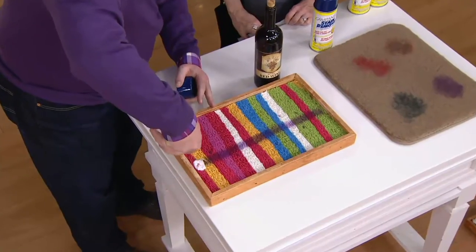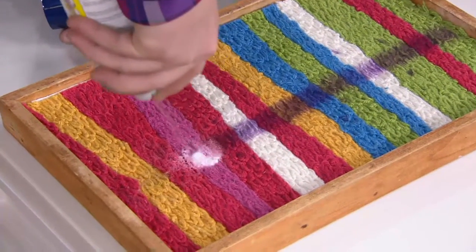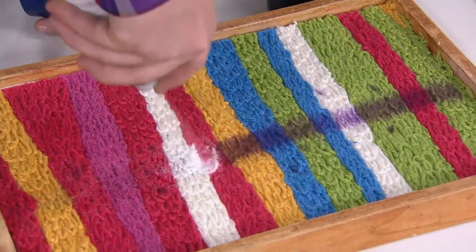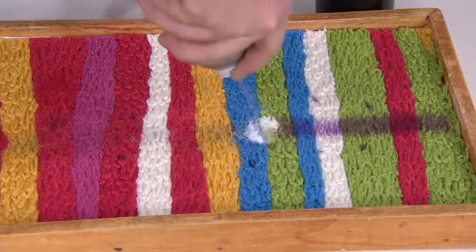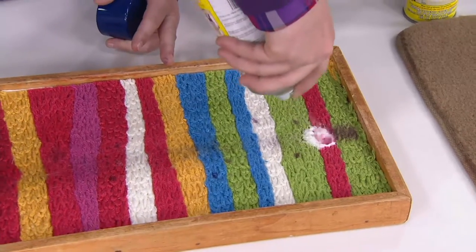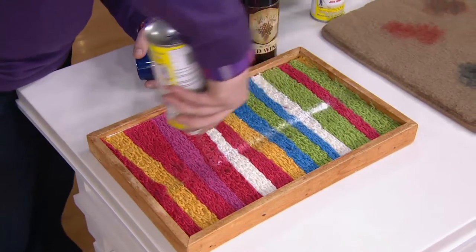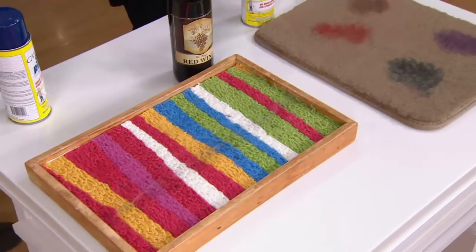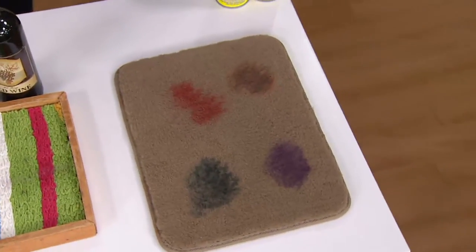Whether it's a new stain or an old stain, it doesn't really matter — the foaming agent does the work, lifting and separating the stain from the carpet fiber. We're using multicolor carpet to show we're not using dyes, paint, or bleach. It's safe on all carpet colors and multi-surfaces. The stain remover is removing the old red wine stain without changing the carpet color. No rubbing, no scrubbing, no bending — you're just making your life easier.